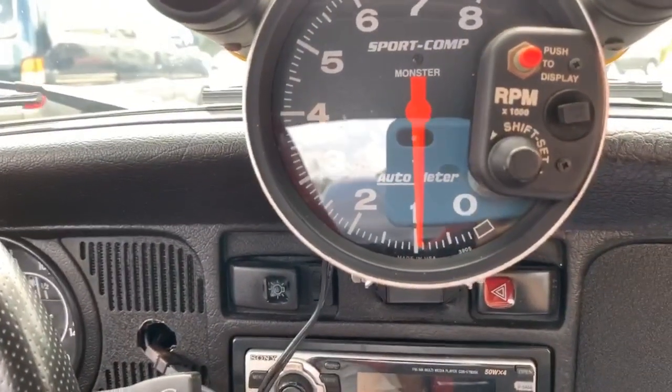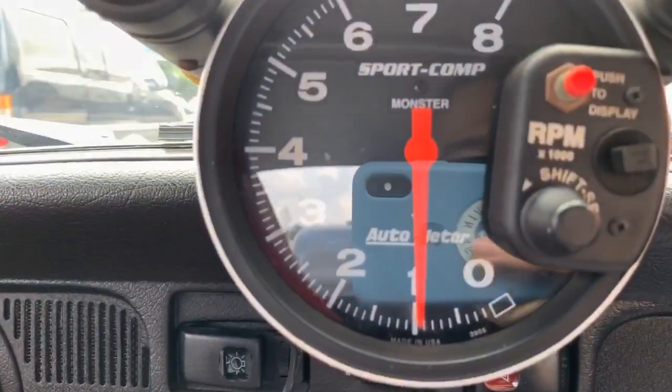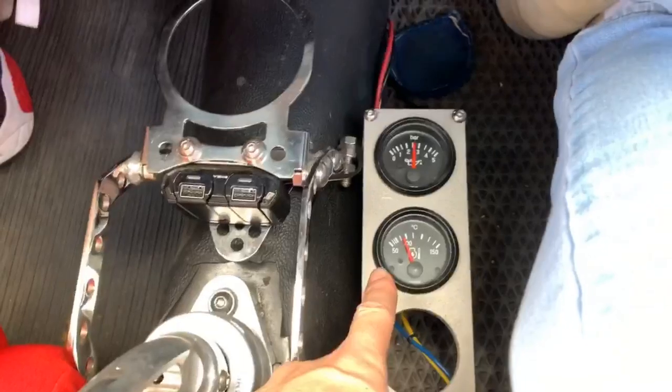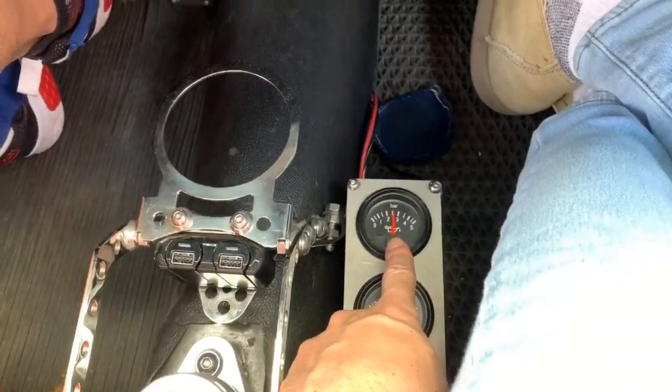The idle is so smooth — you cannot hear my idle. You can hear the sound from the truck. After long driving, the idle is the same. The oil temperature is 95 and it's about 3.67 bar.